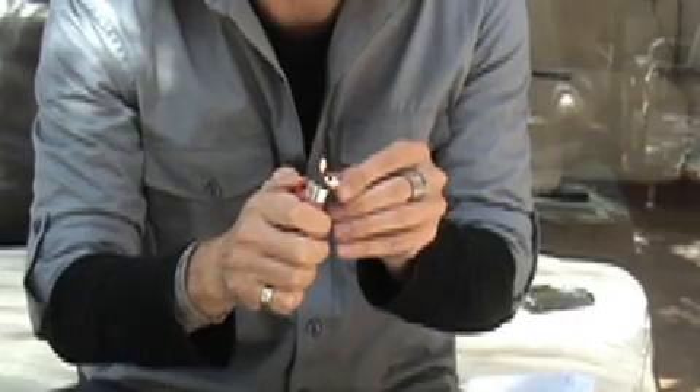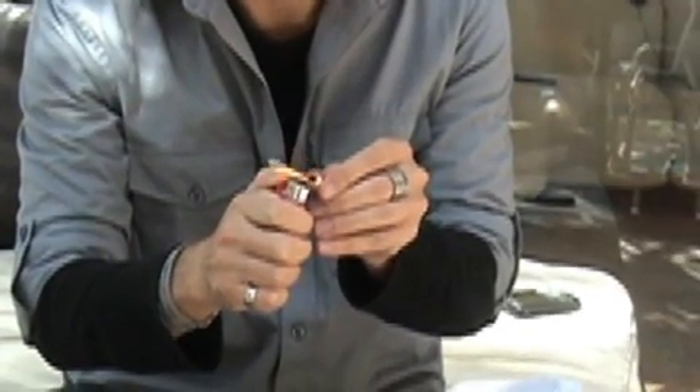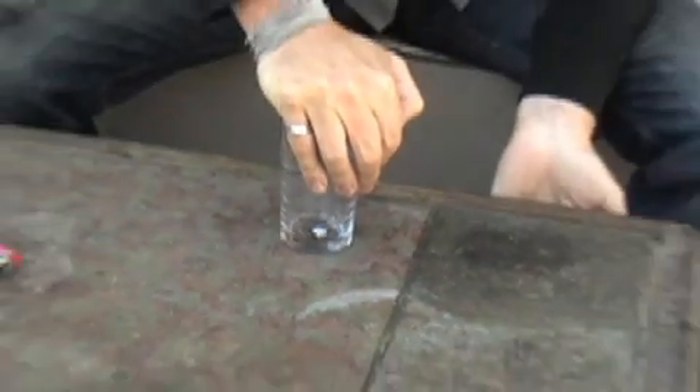Let it burn for a few seconds until it gets nice and black and perfect. Then you put it on something flat and you want to smoosh it as flat as you can, as hard as you can. I hope this glass is flat enough, we'll see.